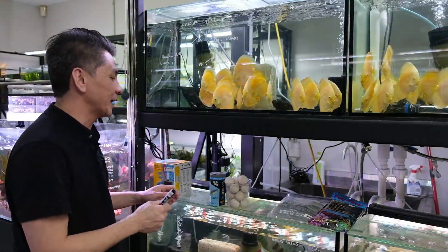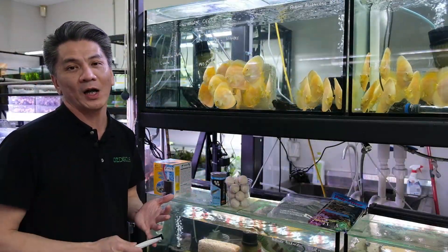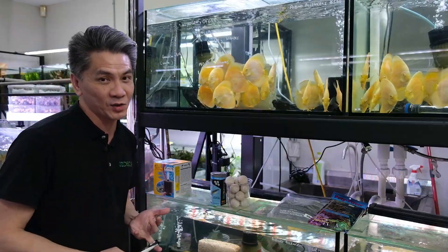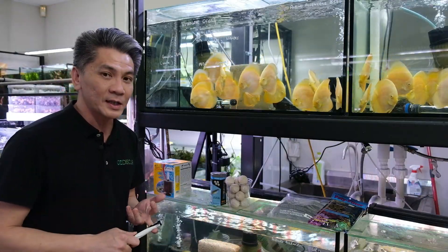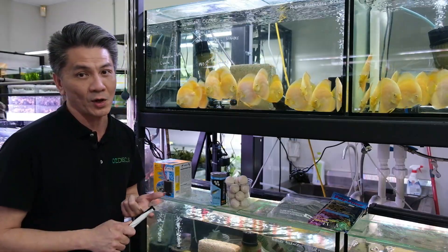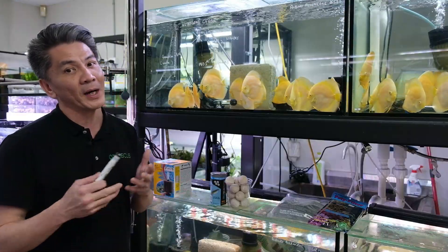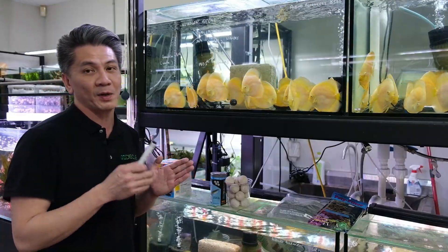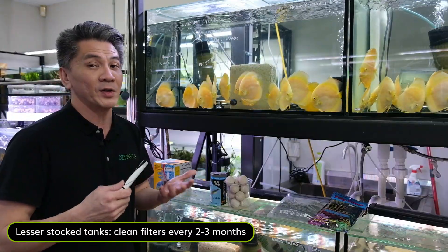When it comes to cleaning, there's no standard answer — it really comes down to how many fish you have in the tank. For a heavily stocked tank, we'd recommend monthly cleaning. Always remember to clean your filter with tank water, not straight tap water, because you will destroy all the beneficial bacteria. For less heavily stocked tanks, going by the guideline of one adult fish per 40 liters, you can maintain your filtration once every two to three months.